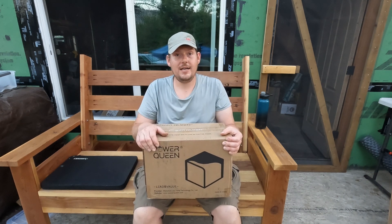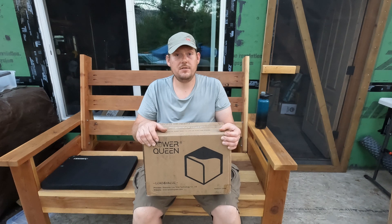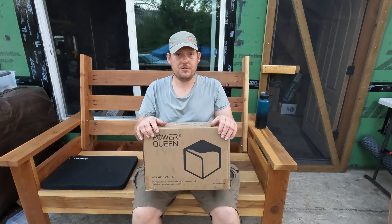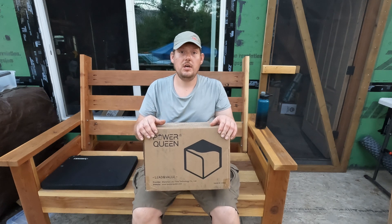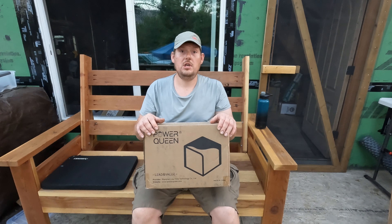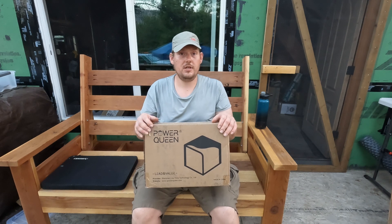Check out iPowerqueen.com or Amazon if you would like to see any more of these batteries. This sponsorship helps support our channel, and purchasing batteries with our affiliate links also helps support our channel. We really appreciate our viewers watching this, and if you're interested in batteries I would highly suggest checking out Power Queen.